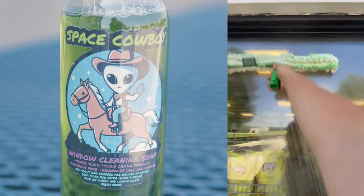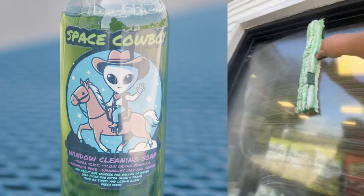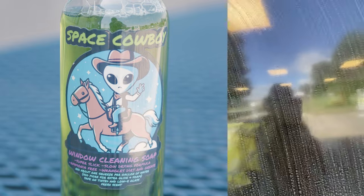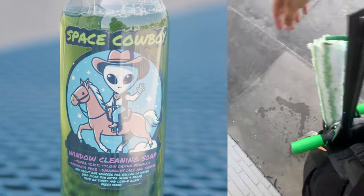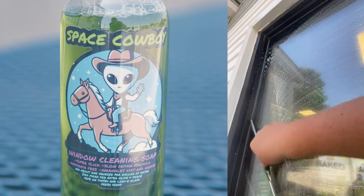With its great foam consistency, every use leaves your windows sparkling clean. With its ammonia free and phosphate free formula, it's safe for tinted and low-e glass surfaces. Say goodbye to stubborn fingerprints and dirt — Space Cowboy Soap wrangles them all with ease.